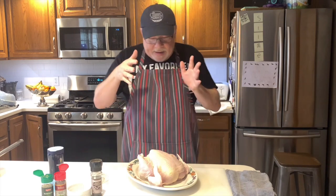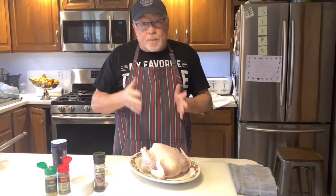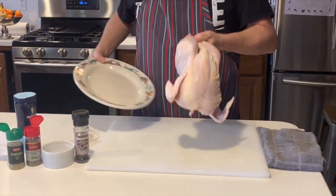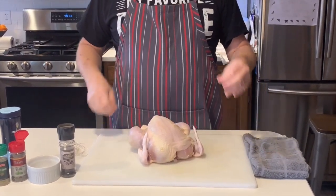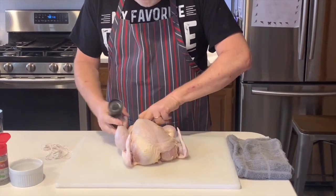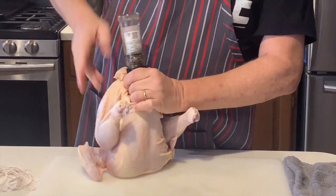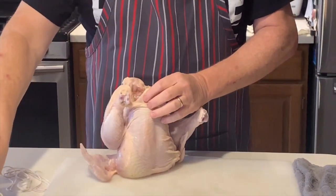So I've got a delicious raw chicken. This guy is about a four pounder and this recipe is going to be super, super simple. So here we go. First thing we're going to do is get it all seasoned up. So I've got some fresh cracked pepper — that's going to go right in the little cavity — and a little sea salt.